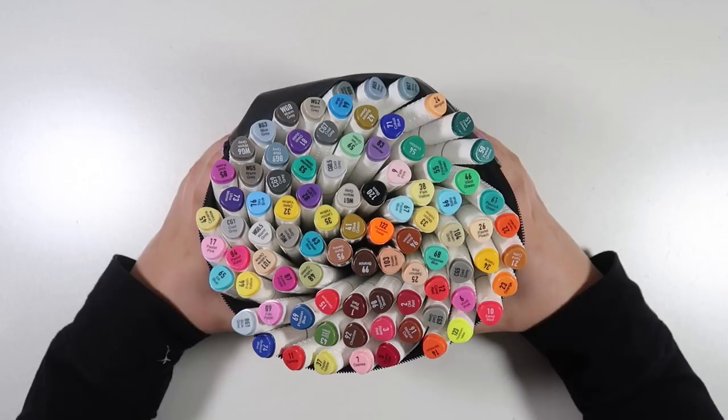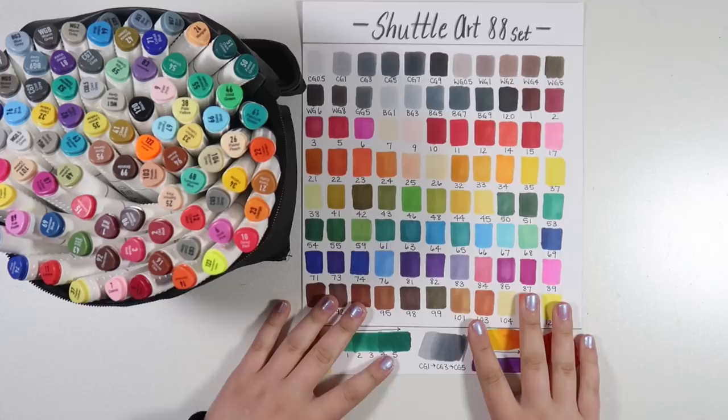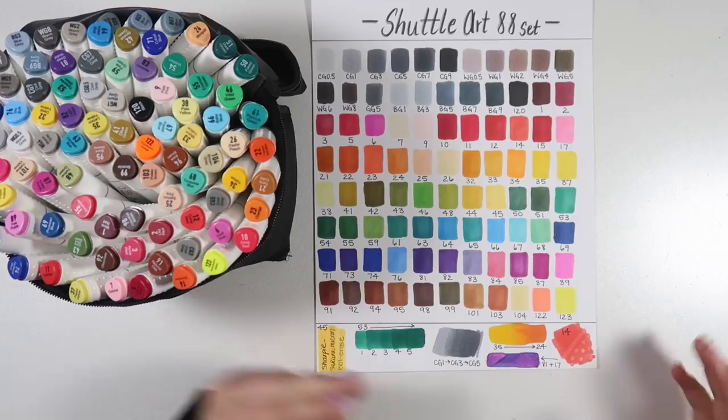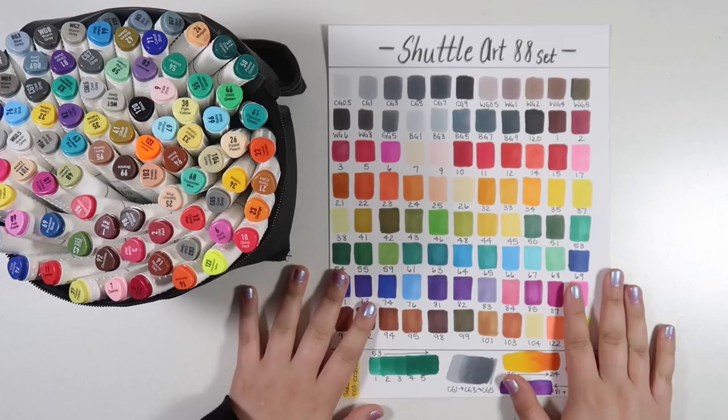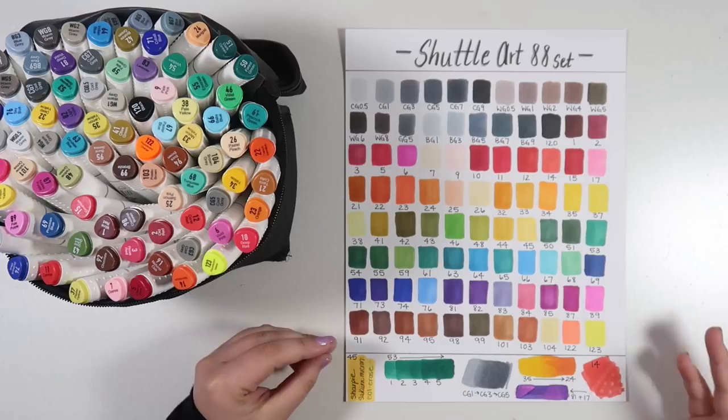I'm going to go ahead and just open this up and kind of show you what we've got — are you a little bit overwhelmed? Because I know I am. I've already taken the liberty of swatching out all of these colors and doing my typical little tests and examples. If you would like to download this little color chart, it is available on my Patreon which is linked down below and is publicly available, so you do not have to pay to access this.